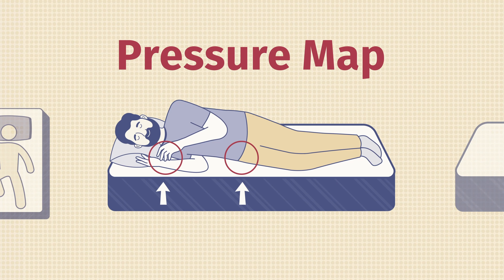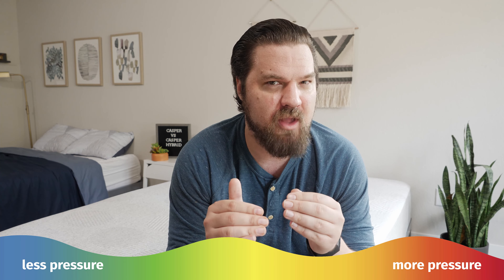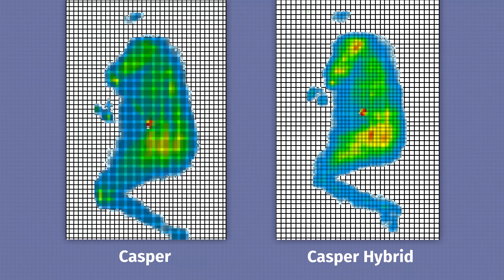Here at Mattress Clarity, I like to supplement subjective opinion with objective tests. One of those tests is the pressure map — I lie down on my back, side, and stomach, and you see anywhere from blue for no pressure all the way up to red for high pressure. Let's pull up the side-sleeping results for both mattresses to get a better idea of how well they're relieving pressure on my shoulders and hips.